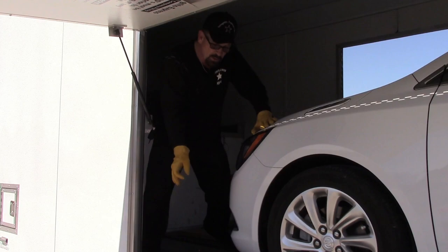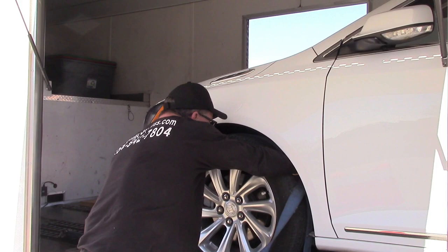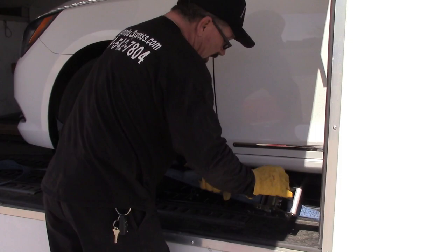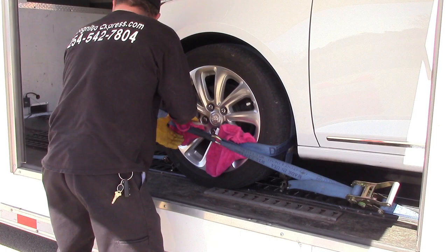We're going to do what's called a lasso strap, and I'll tell you the reason why. The lasso strap is very simple — it's only going to the tire. You've probably seen these on vehicles going down the road. I snug that up and we take a towel and put it behind it to make sure it never touches that rim.